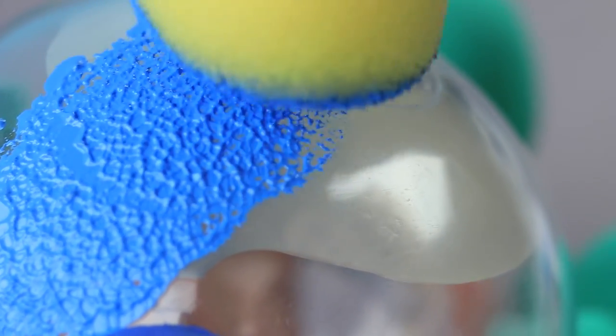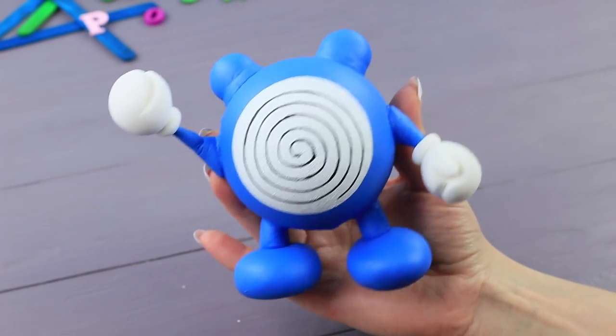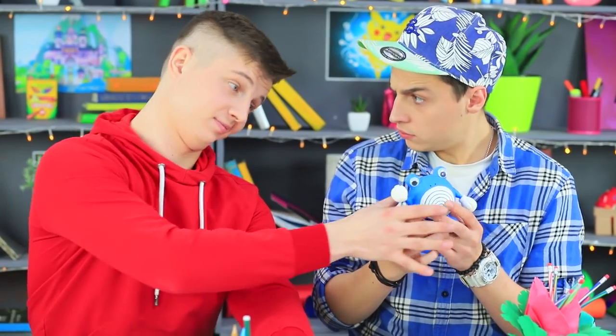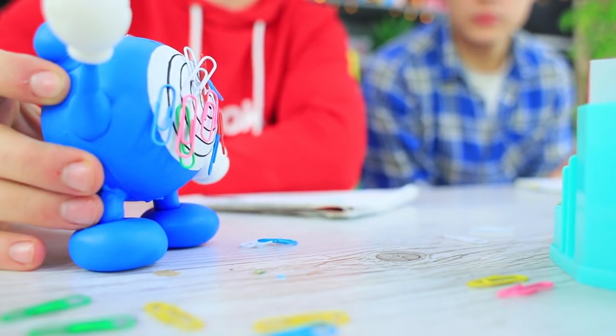Paint it blue. Make a white circle on the belly. Paint the iconic swirl on it. Hot glue on toy eyes. Stevie was very prepared to deal with his rival — Poliwhirl did a great job gathering the scattered paper clips. Both Pokémon organizers have equal powers and significance.